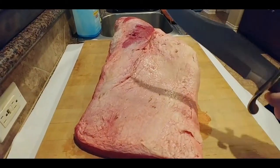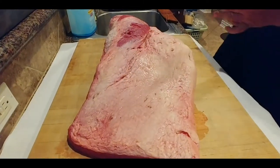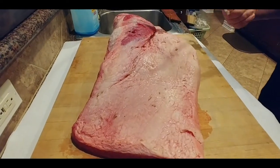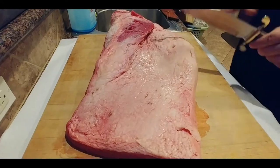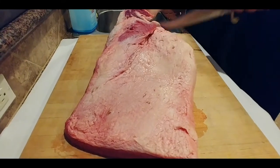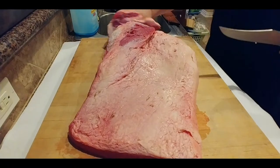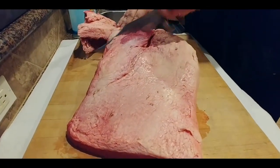Now we'll try the Bowie knife from Rough Rider, see what we can do here. Let's see — is that sharp? Let's try it. Not too sharp. Let's see if it'll cut. It's kind of cutting a little bit — a little slicey, not too choppy. Maybe not the blade you want to chop into a brisket, but it definitely has some slicing qualities to it.